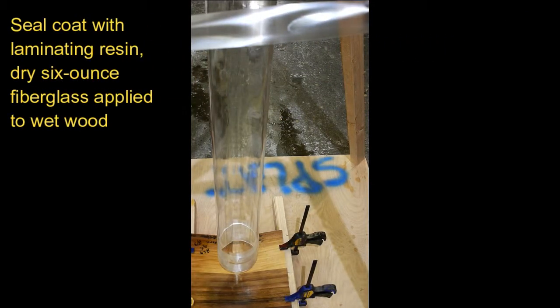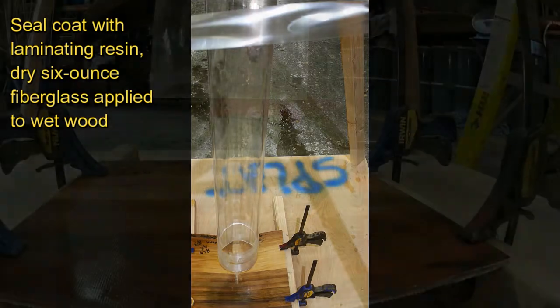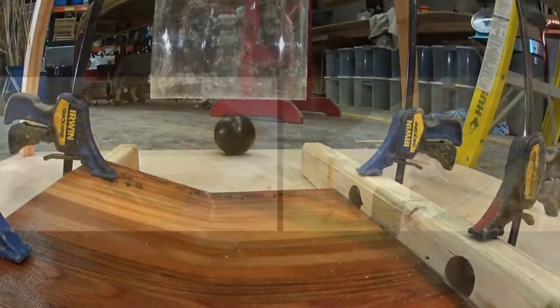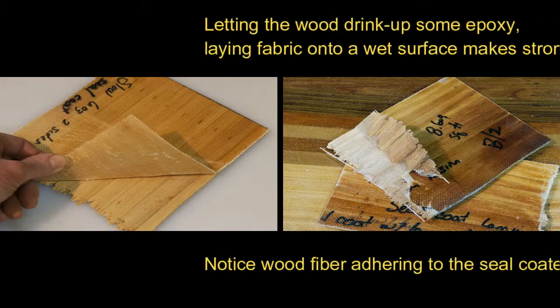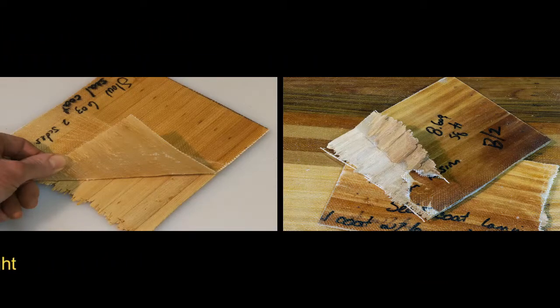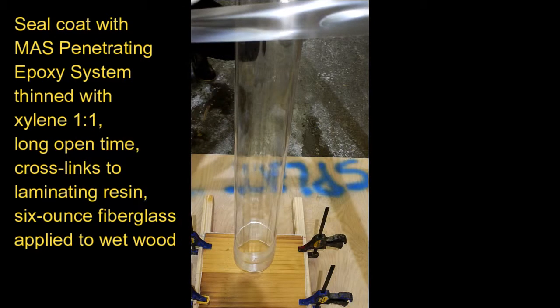So that's the difference between putting a seal coat on your project. Here we go with a 50-50 thin penetrating system for the seal coat.